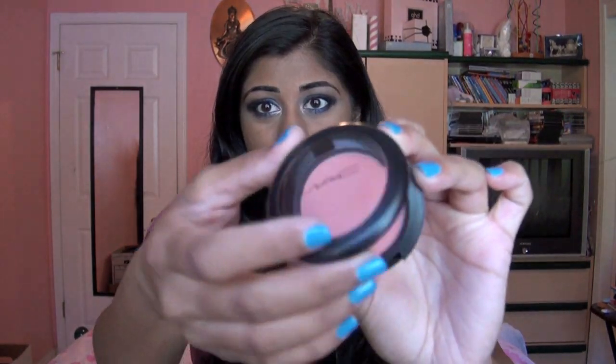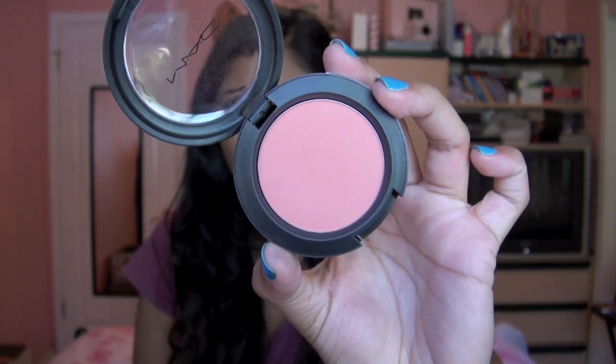Now for cheeks, I'm just going to keep it really, really simple since there's so much going on on the eyes. I'm just going to be using my MAC Blush in the shade Instant Chic — it's just a really pretty matte, dusty pink. So we're just going to swirl that onto the cheeks. I'm not going to be using a highlighter for this look; I'm just going to try to keep my skin really matte since the smoky eye takes up a lot.